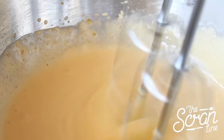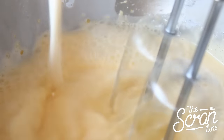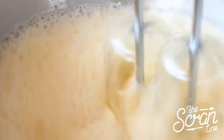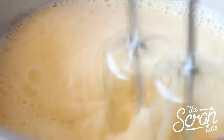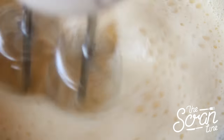Once you've got your eggs and sugar nice and pale and fluffy, you're going to slowly add your milk mixture to your eggs, about two tablespoons at a time. This is called tempering — we're slowly introducing something warm or hot to the eggs, making sure that the eggs don't cook. Make sure you mix on high speed as you do this.